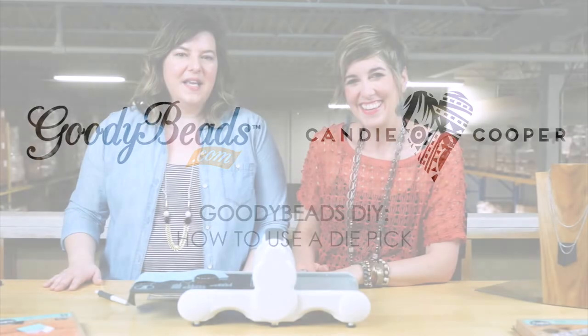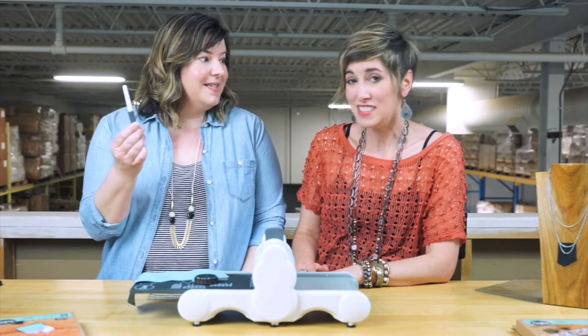Hi everybody, it's Tori from Goodiebeads, and Candy is here and she's gonna give us a quick tip on how to use a die pick.